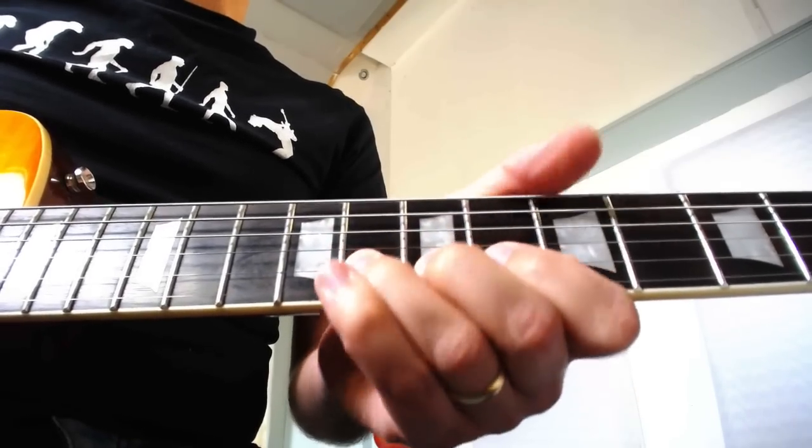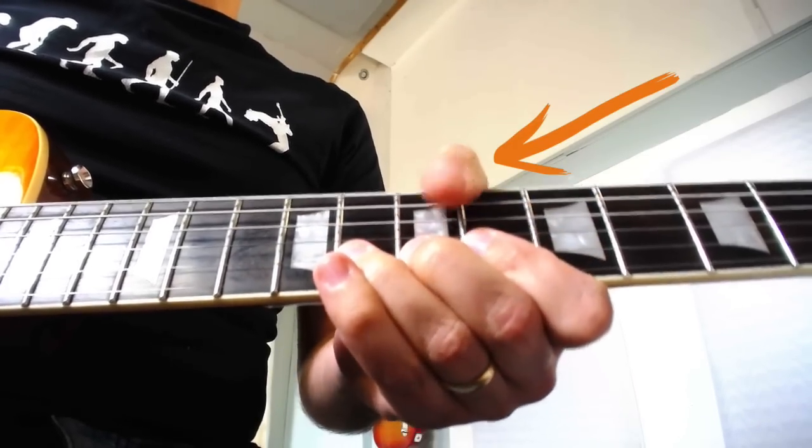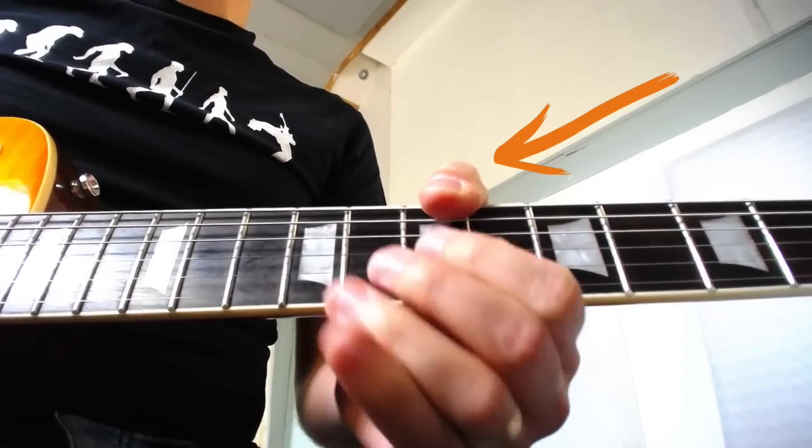To get a good sounding vibrato on a bend we need a good sounding string bend in the first place, and this is where hand position and bending technique is very important. So let's have a quick look at that. I'm going to bend this B string note up at the 8th fret. I like to bend with my thumb over the top of the neck — I find this gives me a really good grip around the guitar neck and a good grip on the string, making it easy to push it up.